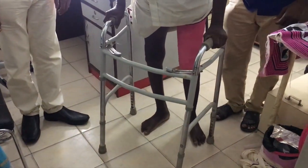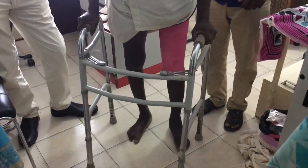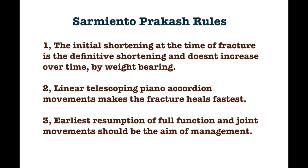This patient shall be ambulatory from now onwards and fully functional in another 60 days, when I expect the fracture to be fully united. It is surprising that the younger generation of orthopedic surgeons believe that long bone fractures do not unite without surgery. The Sarmiento-Prakash principles say that they shall unite by proper functional management, and that early resumption of function is the key to a successful outcome.